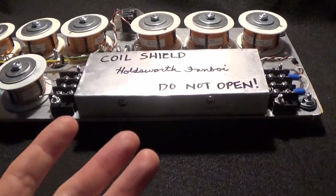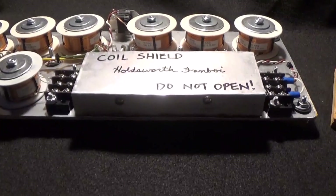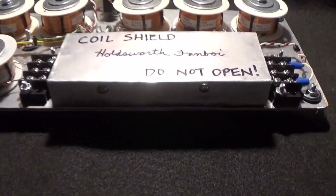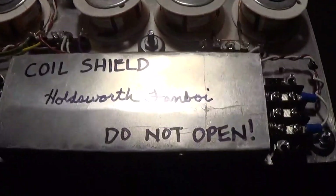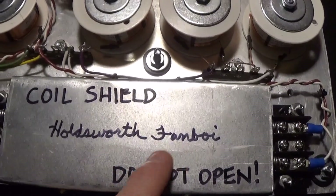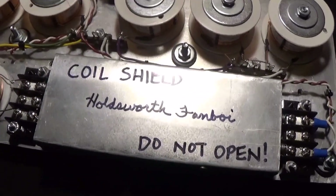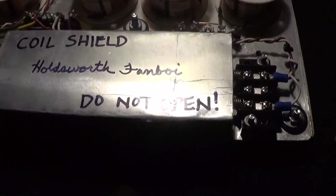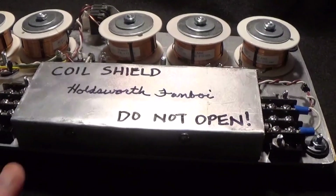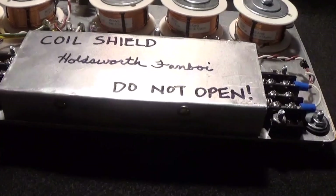I figured I'd go all out and also recreate the coil shield that Allen had in his unit. It's made from the same cookie sheet that the base plate was made from. I kind of recreated what he put on there, except I signed my name — actually my wife wrote it, because I only write in all caps carried over from my board drafting days in the early 90s. It doesn't really affect anything, and I honestly don't know why this shield is in Allen's unit since it's already in an enclosure.